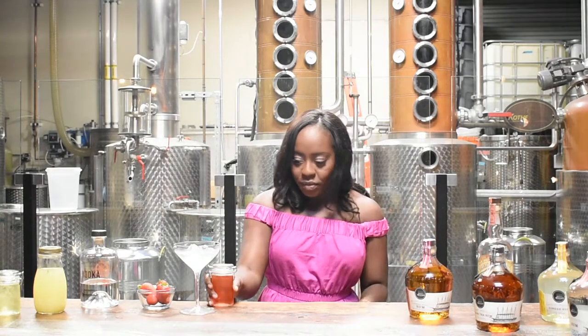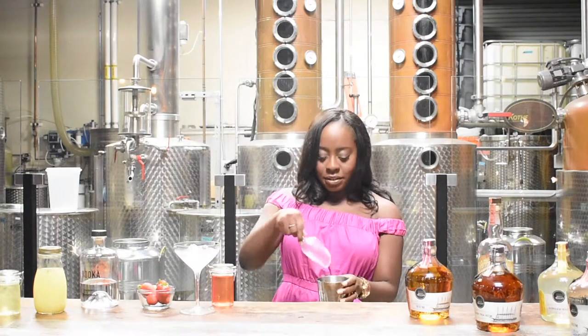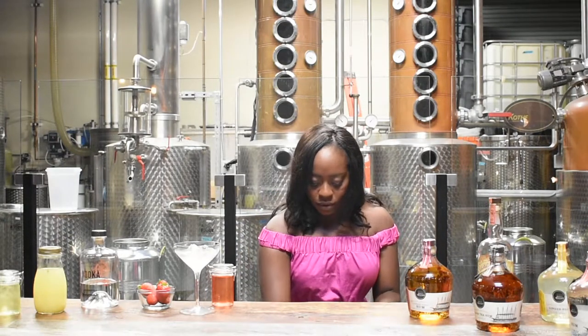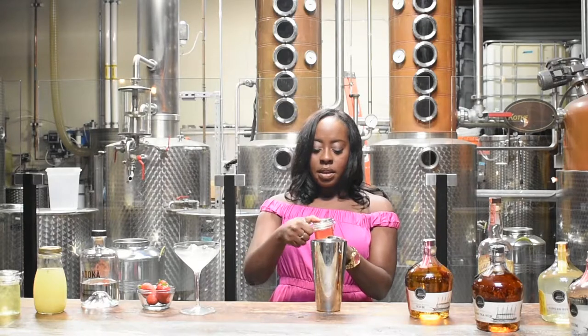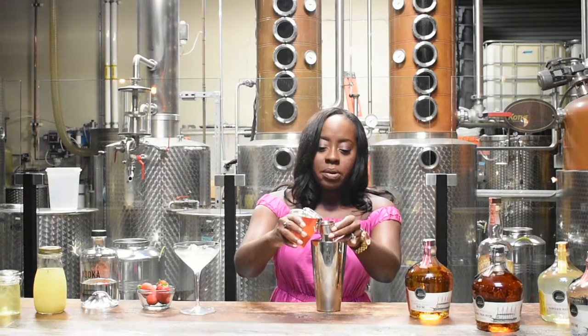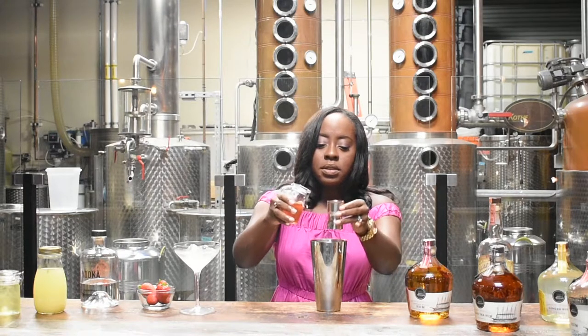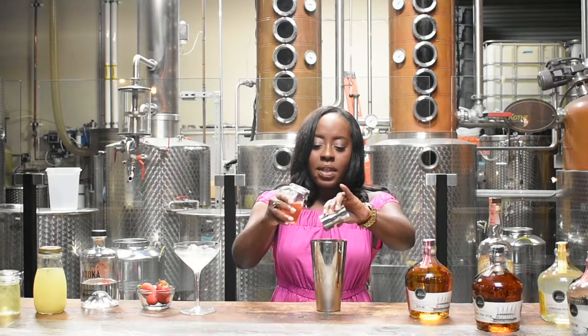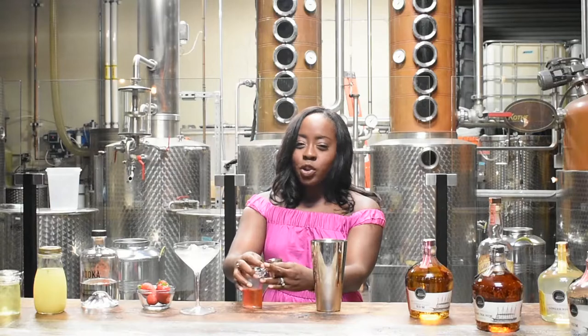Now we can build our cocktail. It starts with a shaker of ice. Then we add our strawberry syrup — this can be done to taste, so add more if you like sweetness, less if you don't. I'm using about one ounce of strawberry syrup. Also, the longer you let your strawberry steep, the more red color you'll get out of your syrup, making sure your cocktail is really nice and pink.